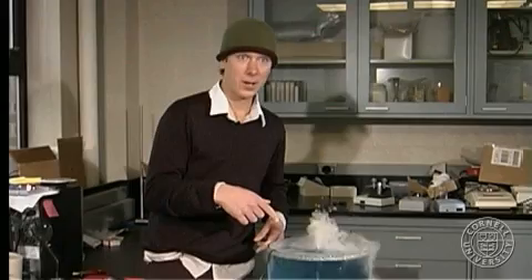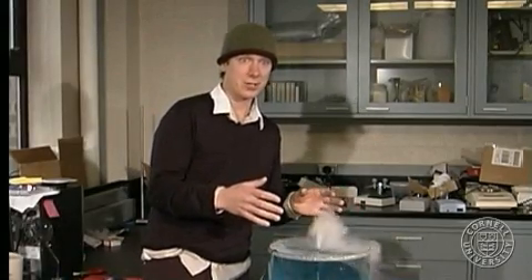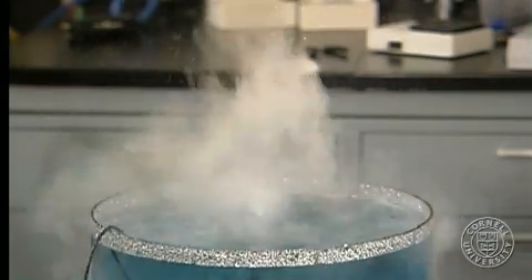Right here we see the ultrasound transducer which is in the water. It's getting converted from electrical energy into sound energy. And as the sound energy travels through the water to the surface, the energy is released in levitation of the water spurting up and the breaking of water molecules called cavitation. And that's the scheme.